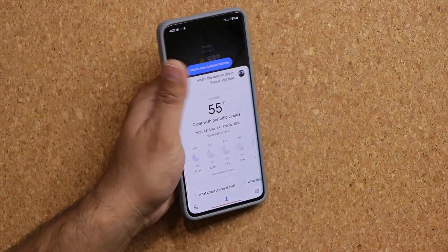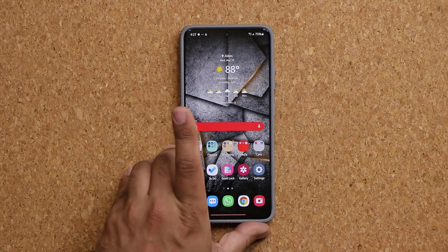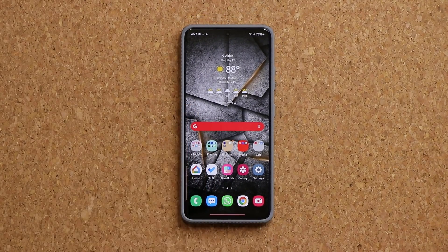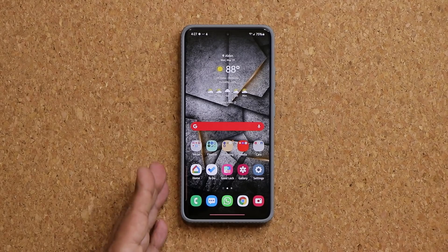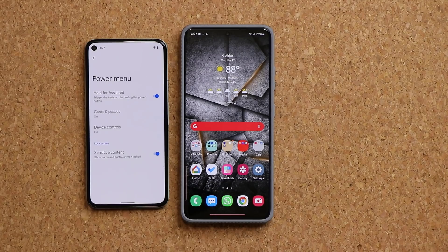Right now in Paris, it's 55 degrees and clear. So that is absolutely fantastic. This is an Android 12 feature that has been made available on Samsung via the GoodLock application — an official Samsung application, so nothing to worry about. If you have any questions, comments, or concerns, drop them down below.